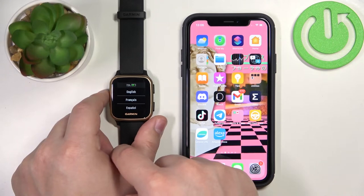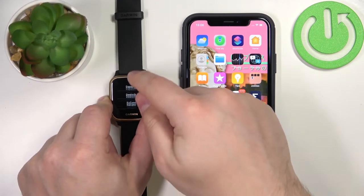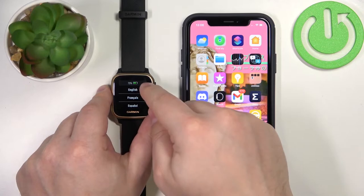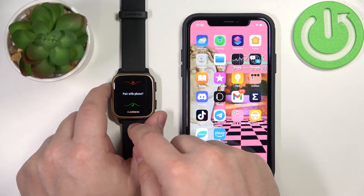You can tap on the screen to continue, and now you will see the list of languages. You can scroll through this list by swiping up and down on the screen, find the language you'd like to use on your watch, and tap on it to select it. I'm going to select English, and now we're being asked if we want to pair our watch with our phone.